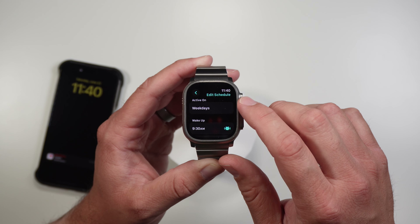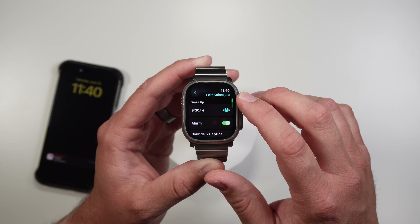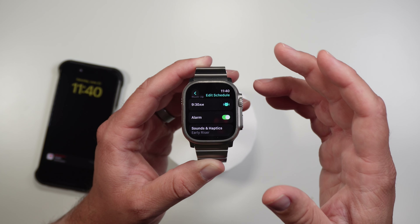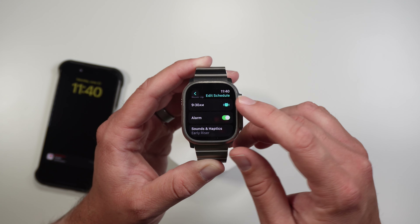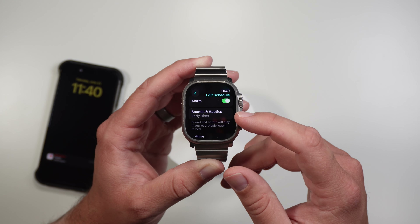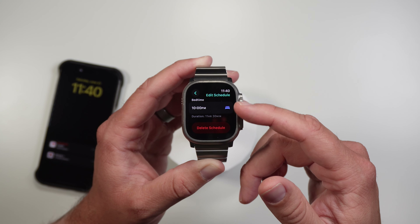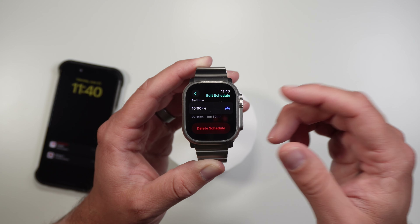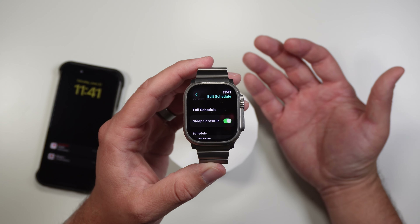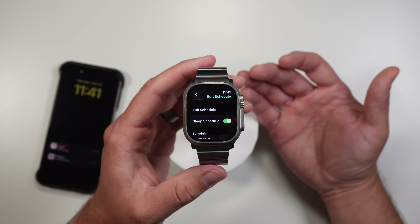You can add a schedule for other days. If I want to add one for Saturday, I can click in here and change if I want it to be a certain day rather than just all weekdays. I can set a different wake up time — right now I have it at 9:30. You can also set whether you want an alarm or not and the sound of that alarm. Then you can set your bedtime — on weekdays my bedtime is 10 o'clock and we just go from there.